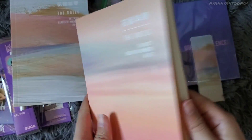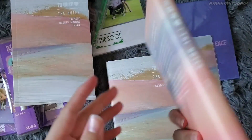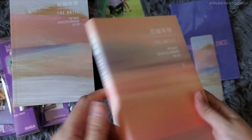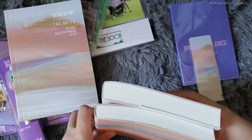I already have volume one but I bought the set because of the bookmark — it looks a little different from what I remember. This is Notes one, and here's Notes two, which I'm excited to read. It looks thicker than Notes one, which is cool.